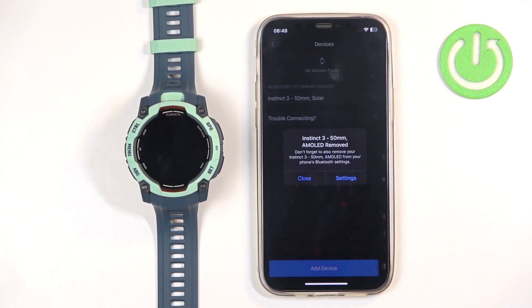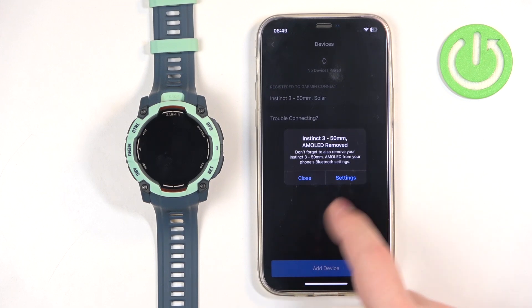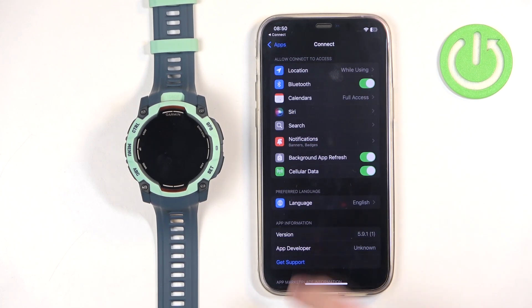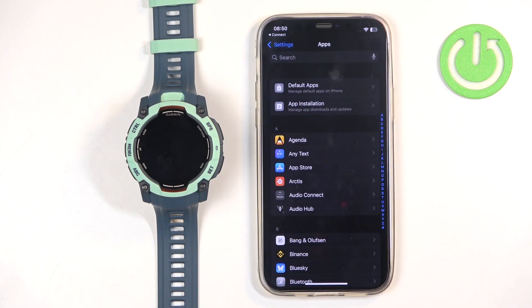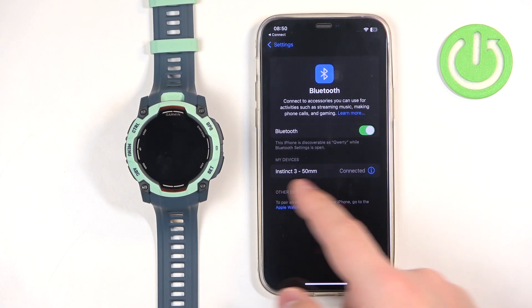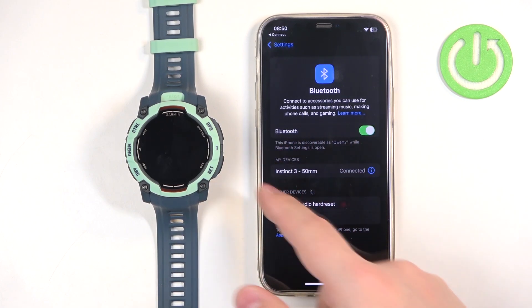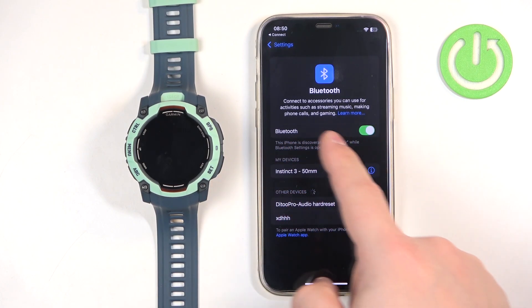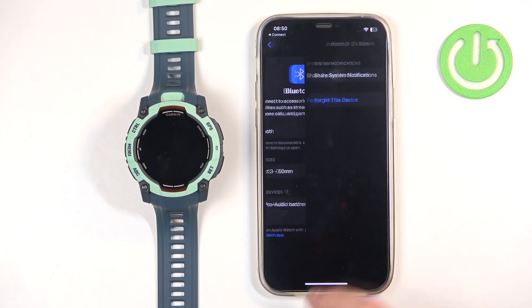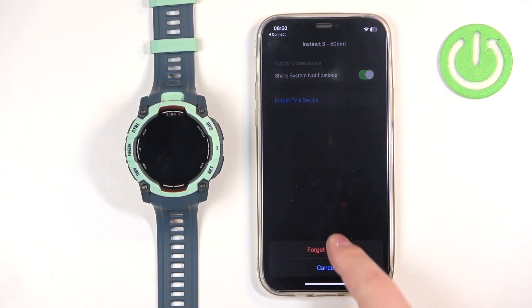Tap OK, and if you see a pop-up you can tap on Settings — it will redirect you to the iPhone Settings. Go to Apps Settings, find the Bluetooth option, tap on it, find Instinct 3 on the list of My Devices, tap the info icon next to it, tap Forget This Device, and tap Forget Device.